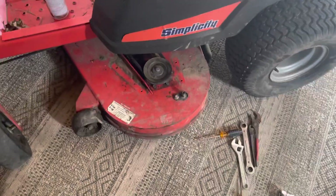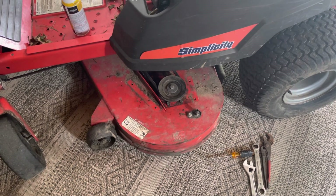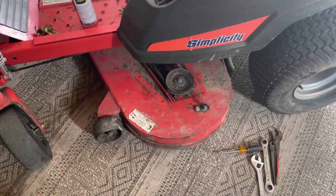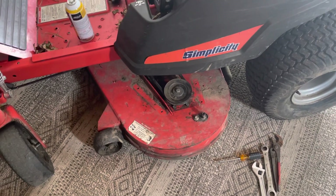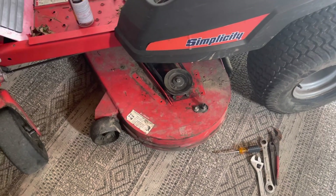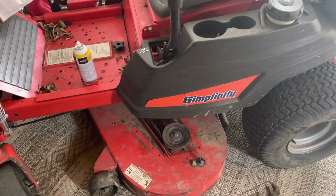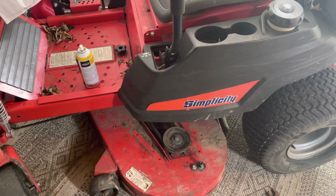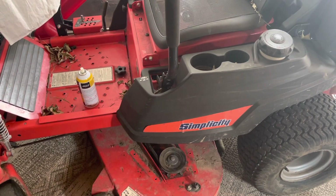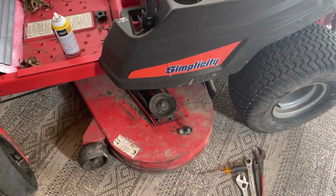This is a big problem because we don't attack our lawns like normal companies. Normally one person drives the zero turn, one does weed whacking and trimming, one does whatever. We like to do two zero turns, two weed whacking — everybody does a little bit of everything. We get them done so much quicker that way. But now with just one zero turn, it just doesn't work, so we've got to get this fixed.